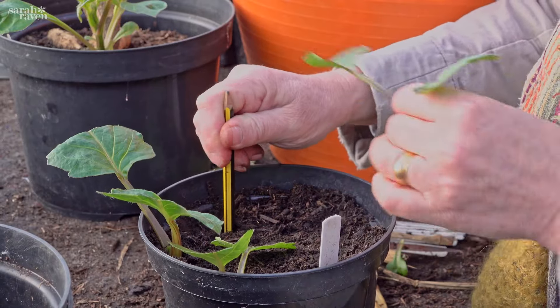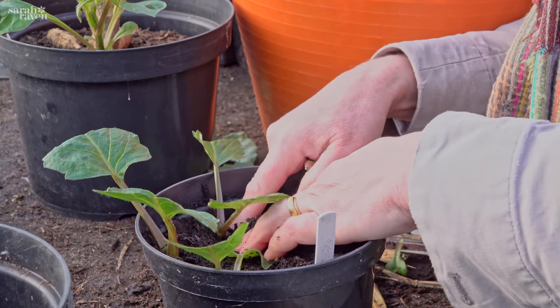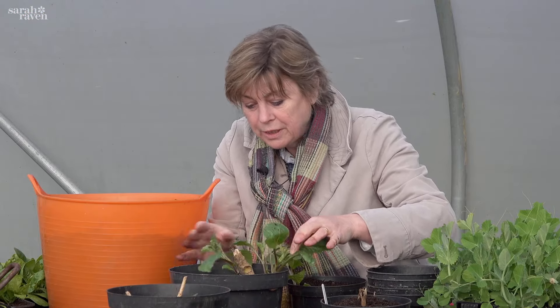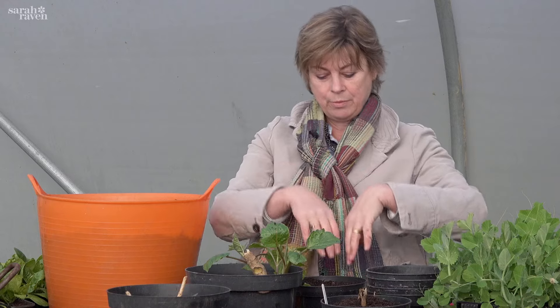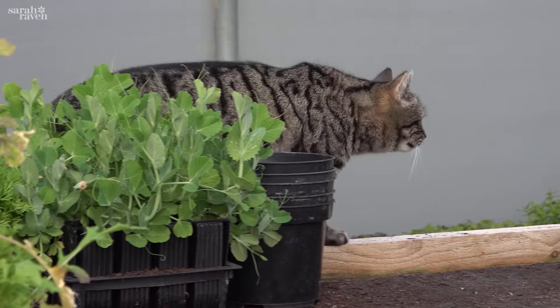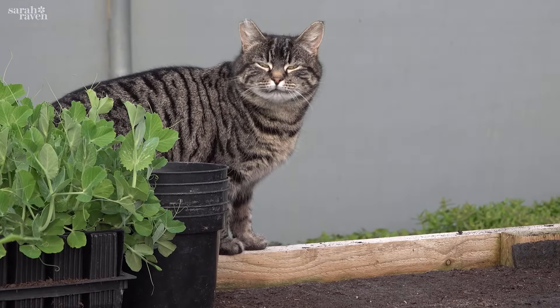I'm going to leave those three cuttings on the plant, but if it forms more - which it probably will - I'll go back in a week or two and take them and put them into this pot. All I need to do is label and water. I'll come back to these in three weeks and show you what to do with them once they've rooted.